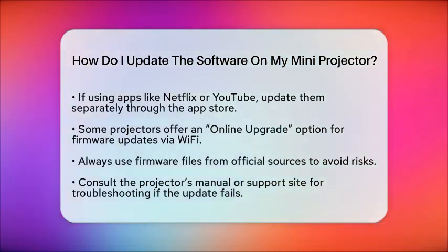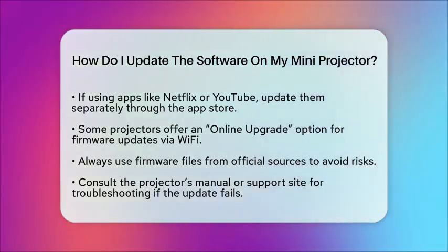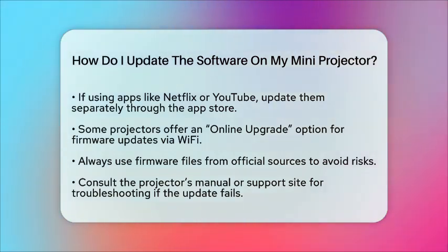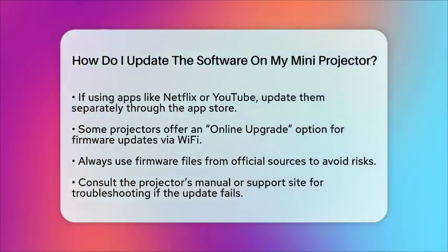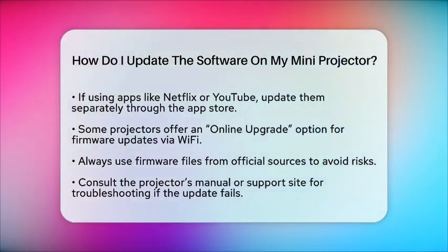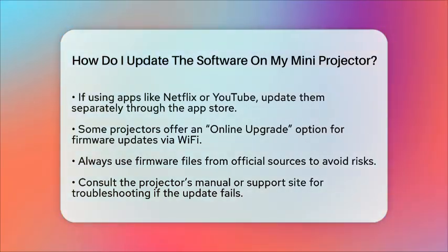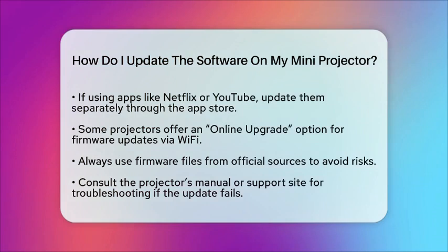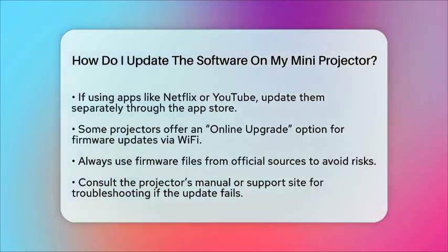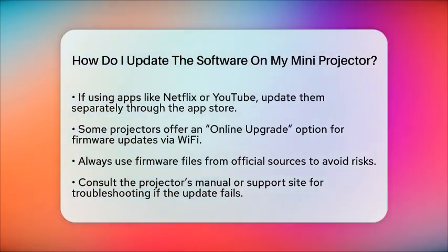Some mini projectors support updating firmware over Wi-Fi through an online upgrade option in settings, which can simplify the process if your projector is connected to the internet. If your projector uses an Android-based system, updating the firmware can improve app performance and add new features. Always use firmware files from official sources to avoid any risks. If the update fails, consult the projector's manual or support site for troubleshooting steps, such as retrying the update or performing a factory reset.